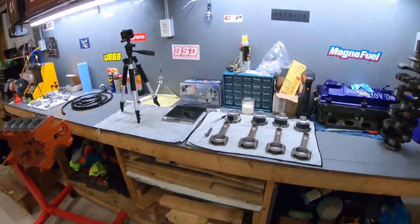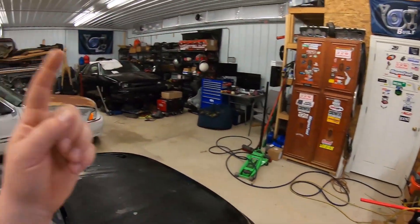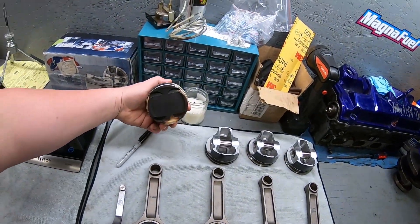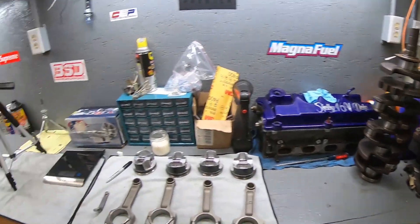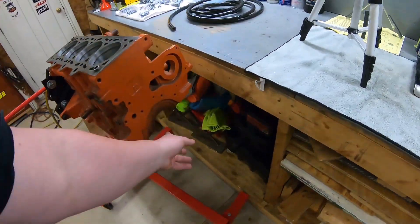Alright guys, welcome back to another gospel video. For tonight what we are going to get into is a detailed engine build for the CSX. This is the new short block right here. These are the new pistons — these are 10-to-1 2.4 pistons — and these are a set of forged rods. And there's the crank. As you can see already, the block is completely disassembled; there's no crank, no nothing inside of it.